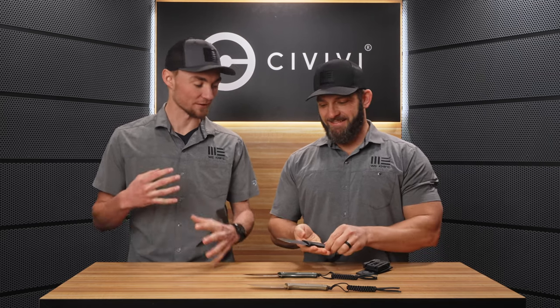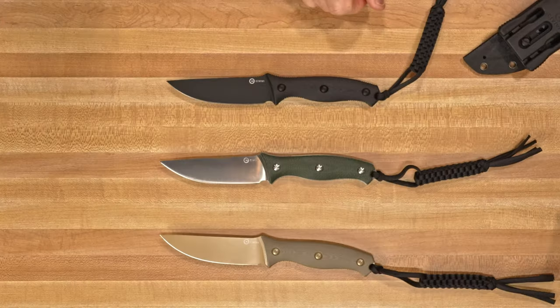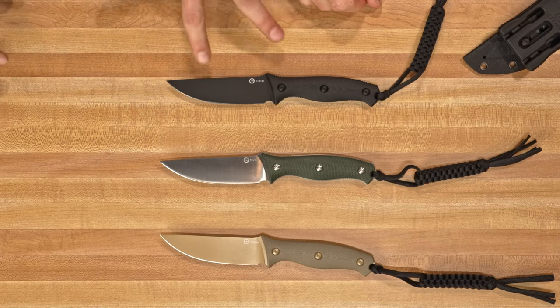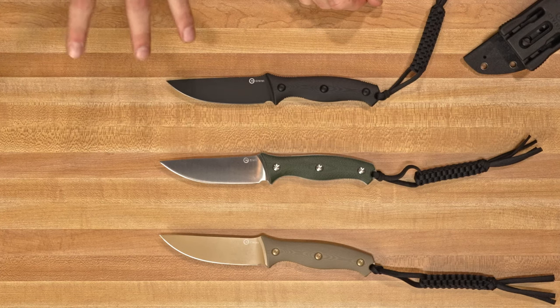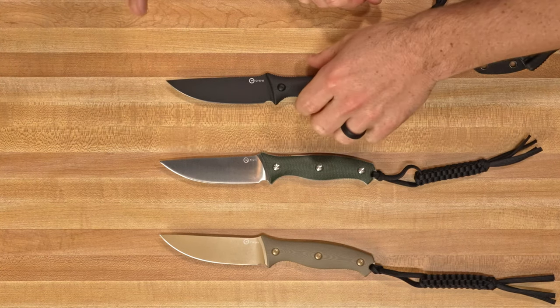I always get excited about the fixed blades — it makes me excited for spring and summer camping weather. We're gonna get into this and it's like a sweet in-between size of a very small fixed blade and a very large fixed blade, so this is going to be a very usable knife. I want to say EDC, but at least for general utility tasks.